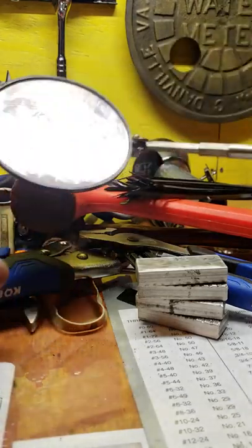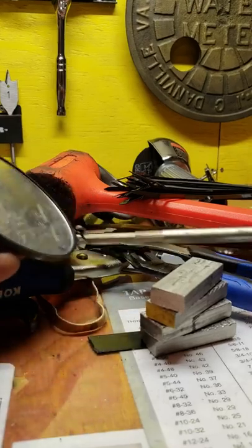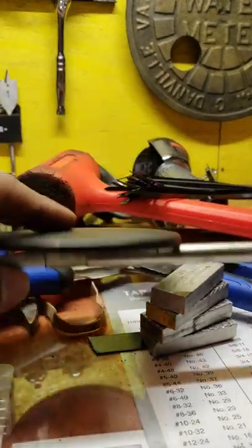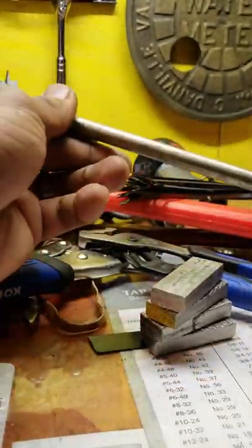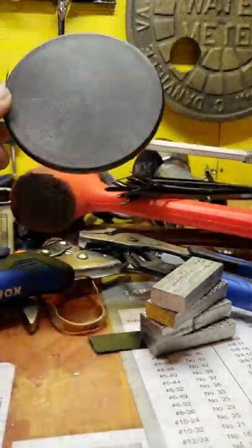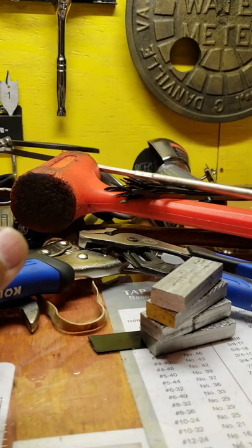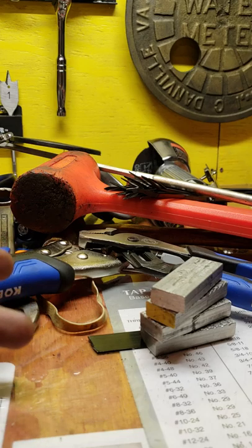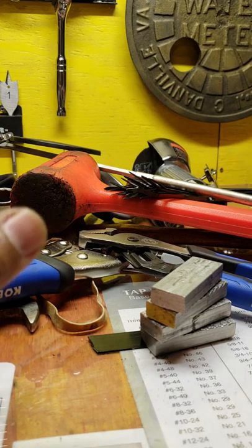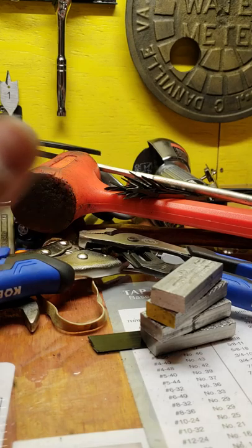Another thing to invest in is a good mirror. Having a really long one with a telescoping handle that you can extend is very handy for all types of things — indicating round parts in on a really big mill, or looking on the backside of the mill to indicate a round part in. Instead of walking around the entire mill, just throw a mirror back there and look at it. Or if you have to look under a lathe or behind something, one of these mirrors is very handy.